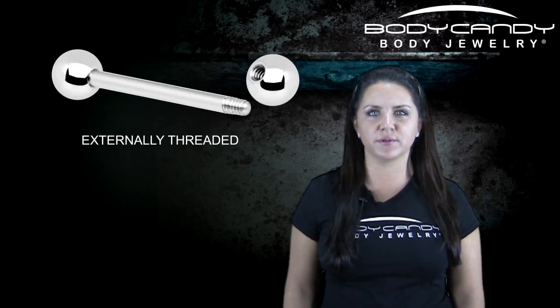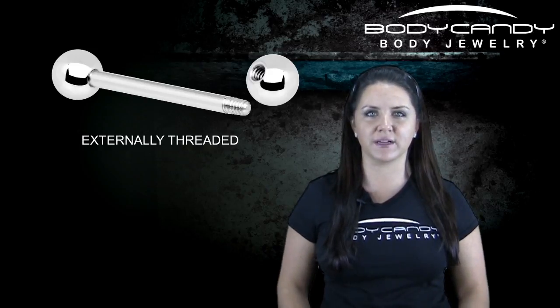This means that when the jewelry is being passed through the piercing, the threads will also pass through it, then the ball will be screwed on to secure the jewelry.